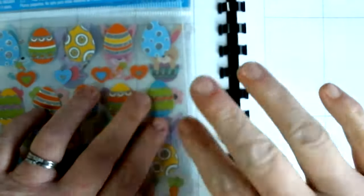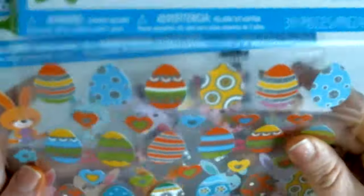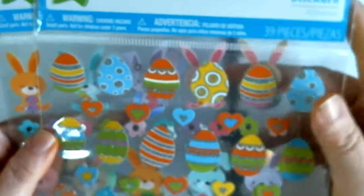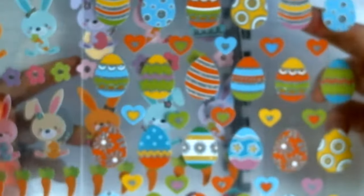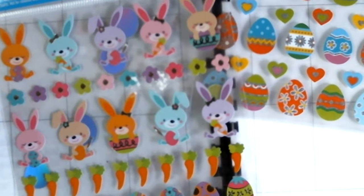Welcome to Angie's Craft Corner, it's Playing with Angie today. Easter is this Sunday, so I found these cute Easter stickers at Walmart for like 97 cents a piece. The package has got Easter eggs, Easter bunnies, carrots, and flowers. We're going to use that to plan with this week.